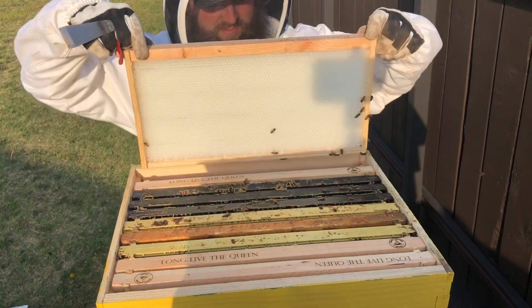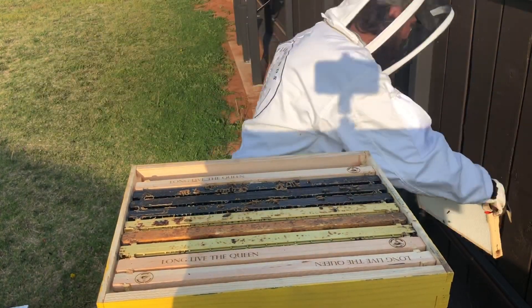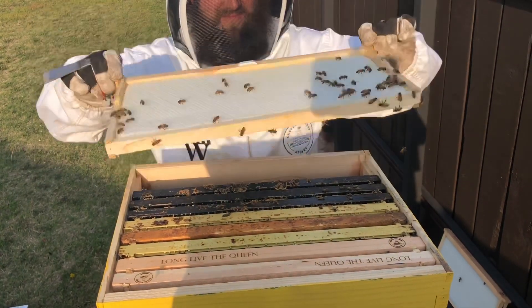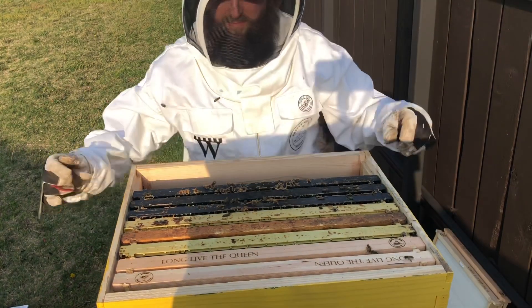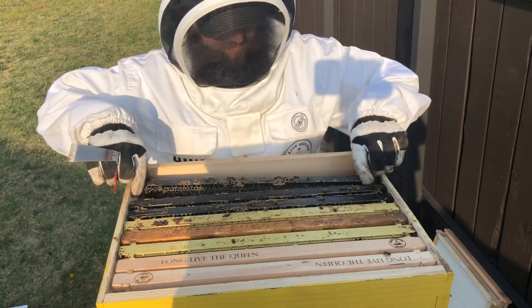First frame out — it's one of the four better comb frames, absolutely nothing on it. Here's the second better comb frame; that's where our sensor is installed, nothing on it. That's kind of how the other nukes have been as well in wood hives.